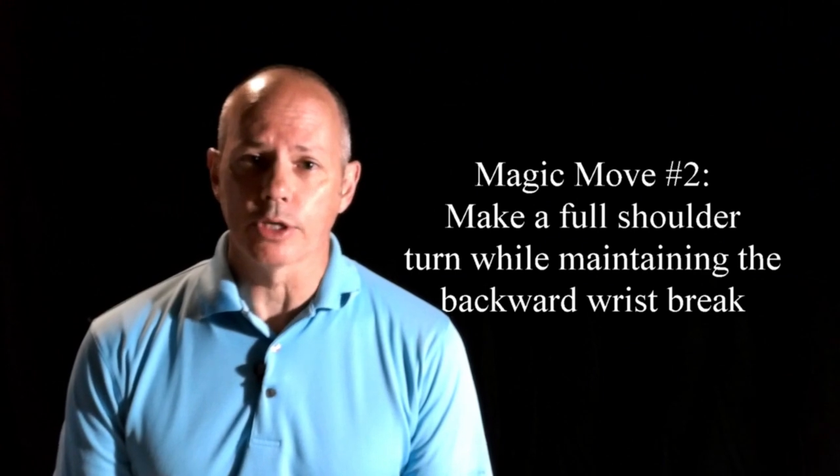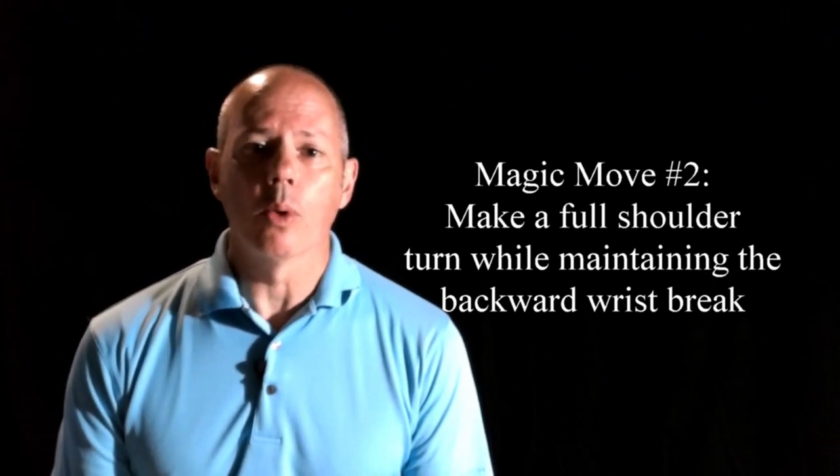The second magic move is simply turning that hand position into a backswing where the head is back, the weight is transferred to the right, and there's a full shoulder turn.